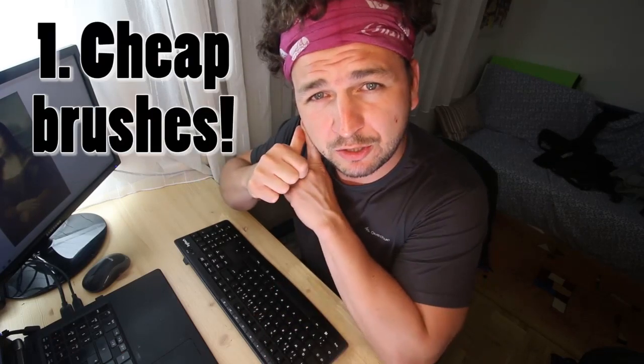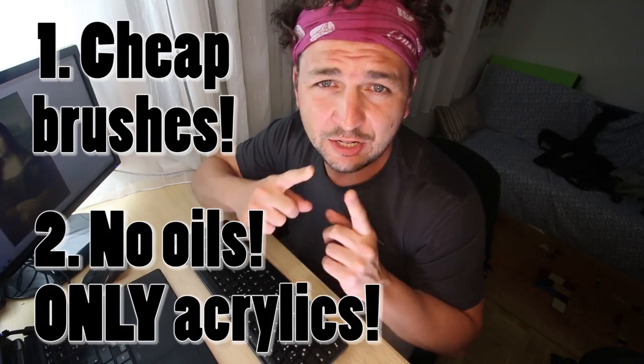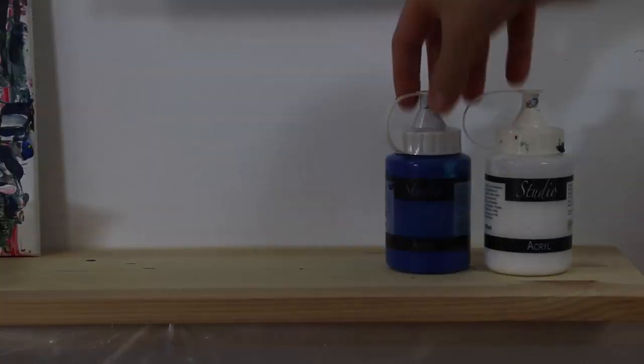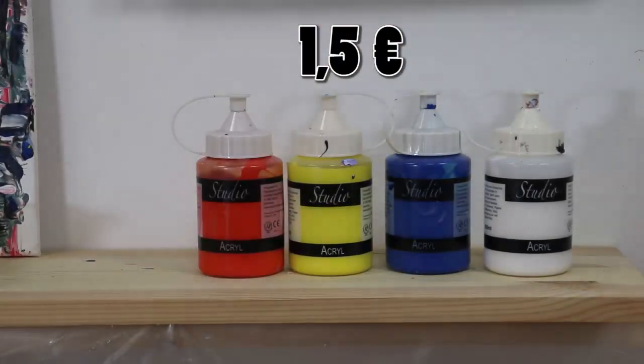To make it even harder, I will also not use any pigments, because the main problem I had when I started was that when you go to a shop you don't find Ultramarine blue, you don't find the fancy oil paints, you don't find all the mediums. That's why I'll use none of that. I will use only five colors: white, blue, yellow, red, and black. With all these limitations, let's go.